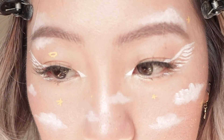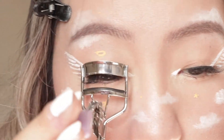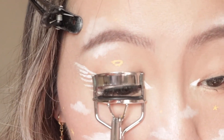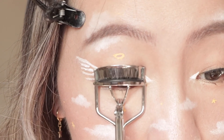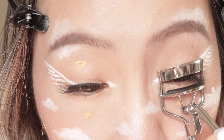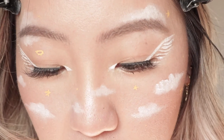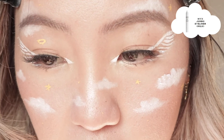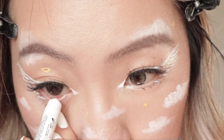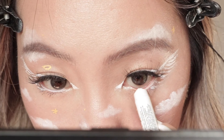I think I'm going to curl them a little more because they seem kind of droopy. Just lightly though, not too much. I think I'm also going to add white eyeliner on the lower lash line. And I think this completes the makeup portion.